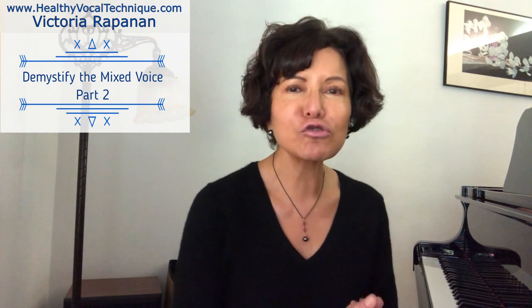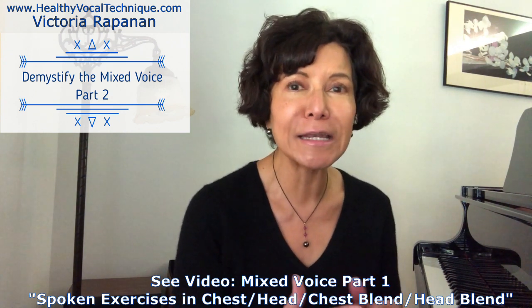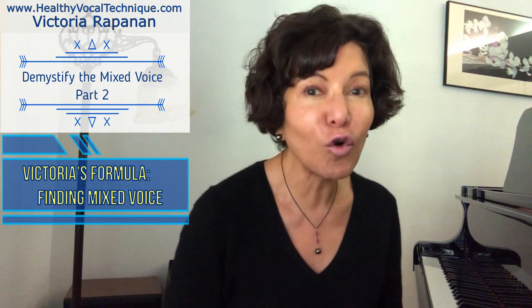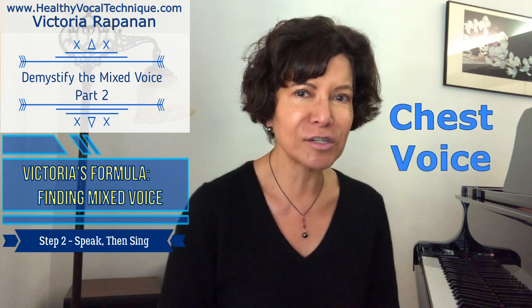This is a very complex subject. I'm going to give you my Victoria's Victorious fun vocal formula. Mixed voice is a very complicated topic, and in this video I try to explain it in clear terms yet provide enough detail that we're not cutting corners. So far we have spoken in chest, head, chest blend, and head blend. Now we are going to apply those to sustained tones. This is the Victoria's Victorious formula for finding your mixed voice.